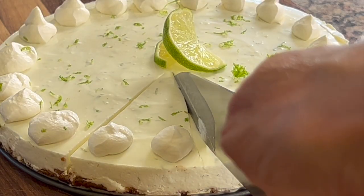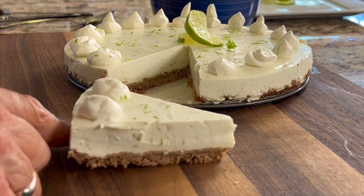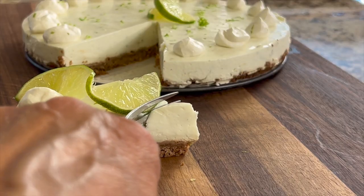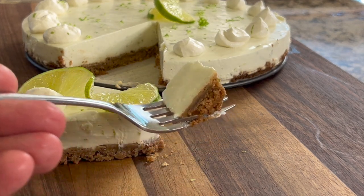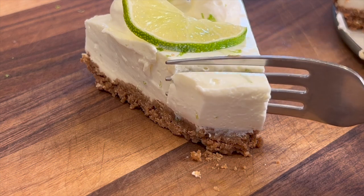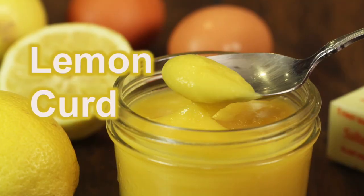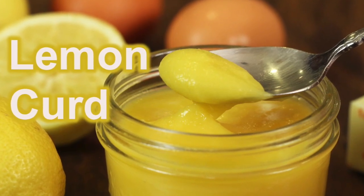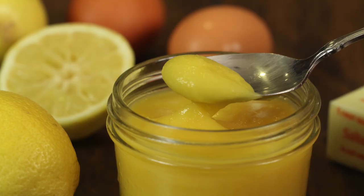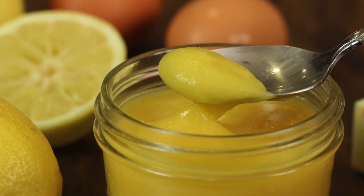Time to cut out a slice and give it a taste. Check out this crust — it's nice and buttery and delicious. This pie is creamy and not too sweet and not too tart. This is such a refreshing dessert, I'm going to go in for another bite. If you like citrusy types of desserts, then you might want to try my lemon curd — homemade. I'll leave a link for you right here on the screen. Check it out and go make that — you will enjoy it and can use it in many different ways.